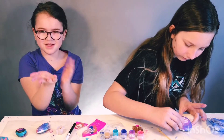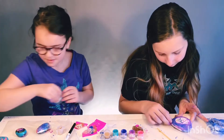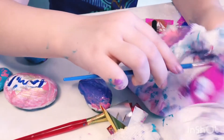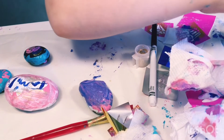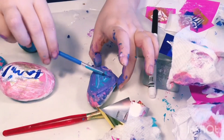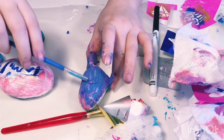Guys, my hands are messy. That's what art does — get messy, it's okay. Maybe we need some teal. That's going to be a great galaxy color. Almost made a galaxy color.